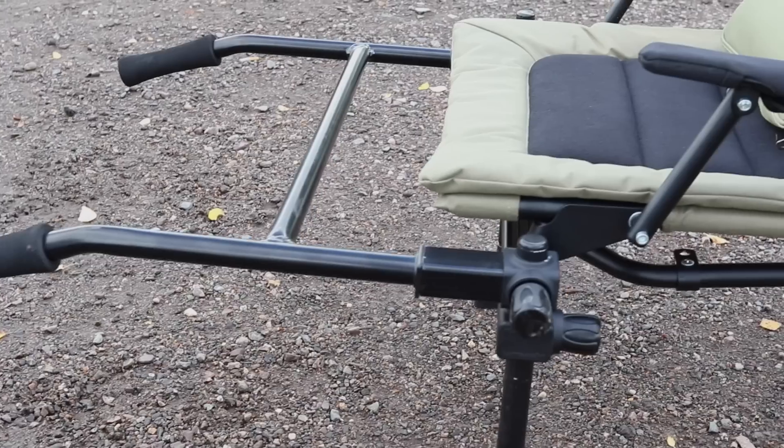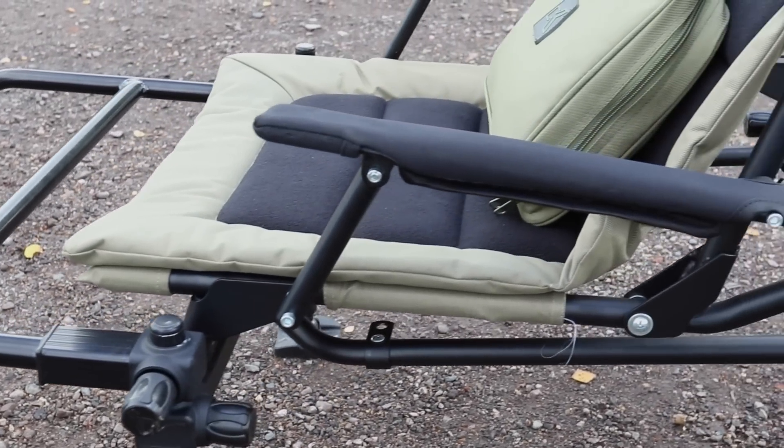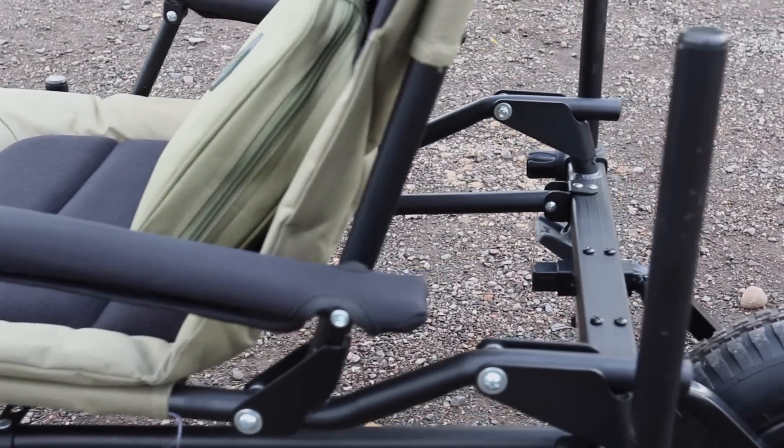And there you have it — perfect tackle transportation. No need for another barra, and lots more room in your vehicle.